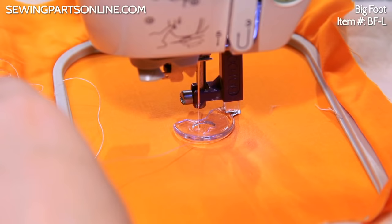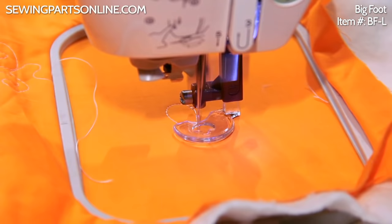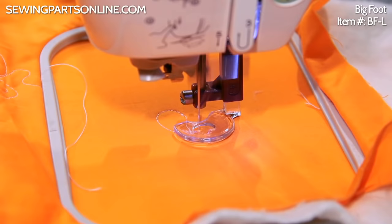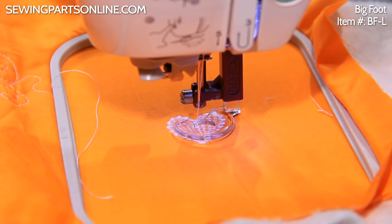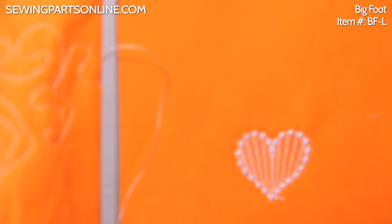I'm going to snip my little thread and let the machine do all the work. Let's go ahead and take a look. Yes, did a nice, pretty job.